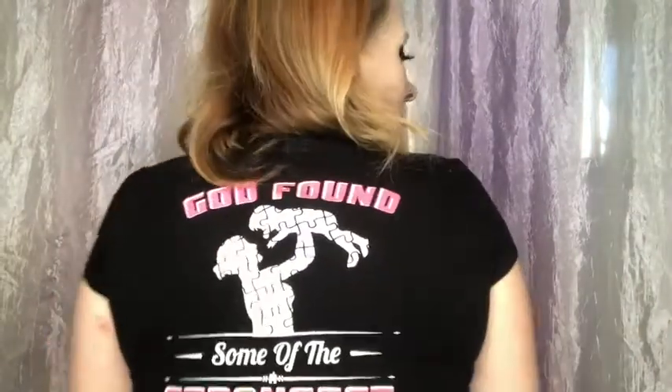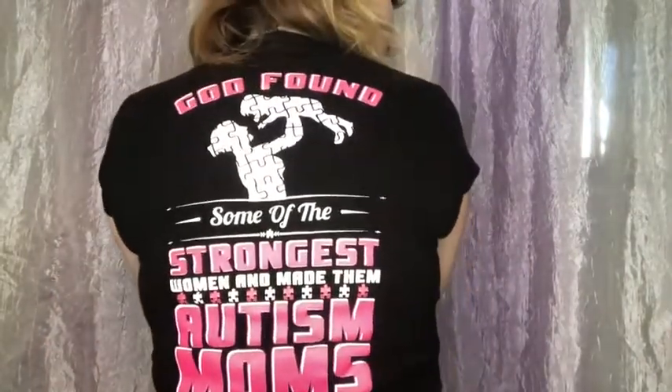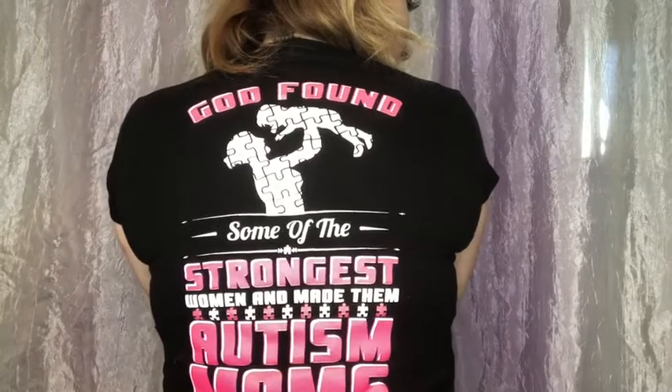There's only one thing left to do and that's change. I know y'all are probably thinking she didn't change — but yes I did. I got this shirt a while back after I found out that Anna was autistic. It says: God chooses the strongest women and makes them autism moms. I love this shirt. I don't wear it as much as I used to, but it's still one of my favorites.